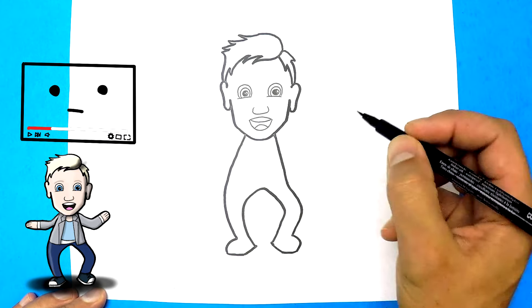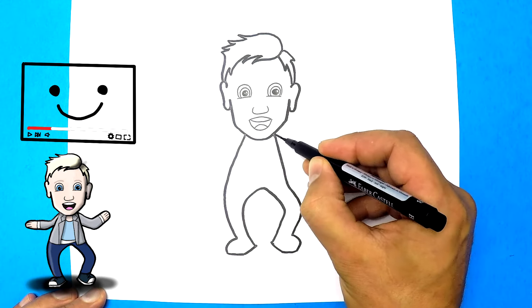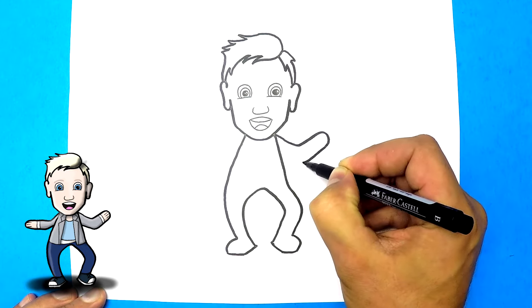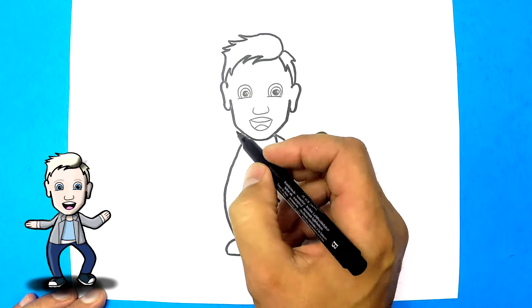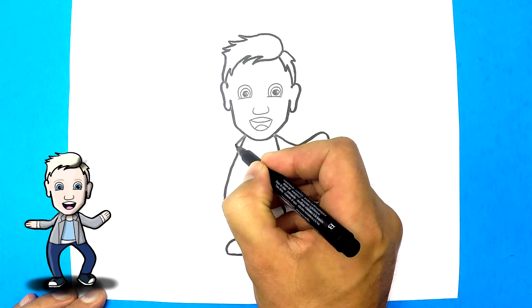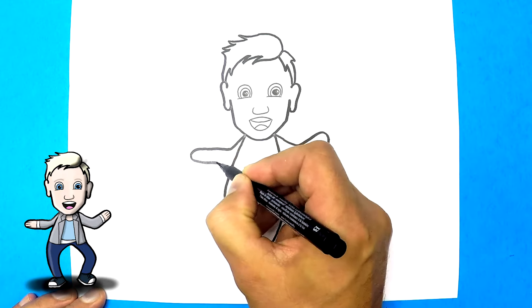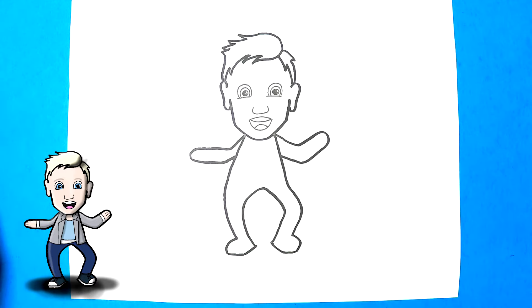Now we're going to draw her arms — she's always dancing, so we're going to draw her in a dancing pose. We'll just make it easy and draw a rounded sort of hand, and the same thing down here — another hand. And then it goes up, so there's her elbows. Now we're going to switch to a fine point marker again, or you can just keep using whatever you've got.